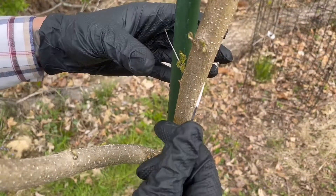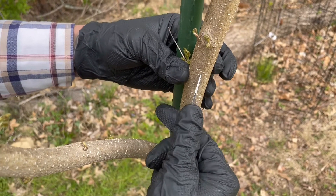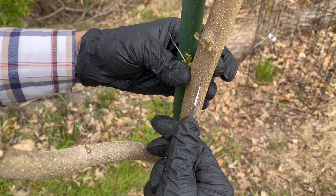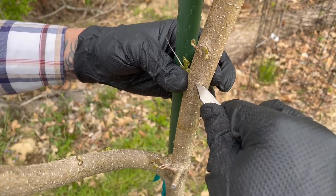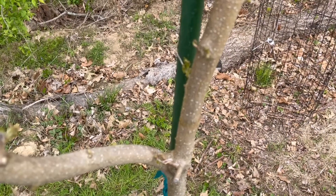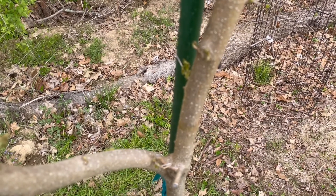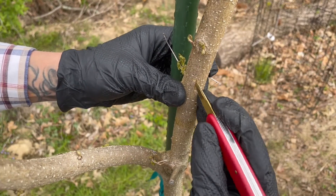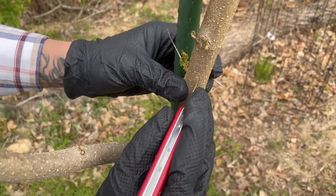First thing I'm going to do is make a vertical cut, and then I'm also going to make a horizontal cut — make a T like so. If it's spring or summer you'll start to get some sap out of there. Getting a lot of sap right now, kind of surprising, but okay.